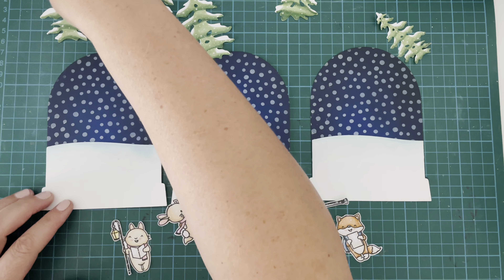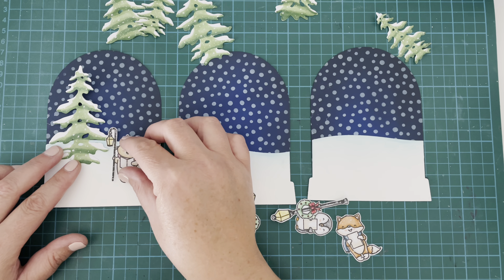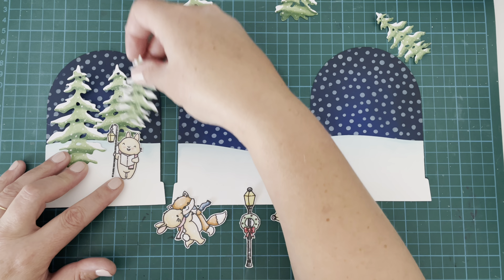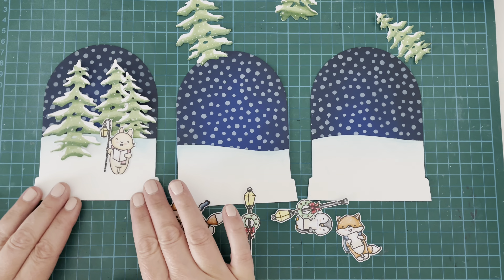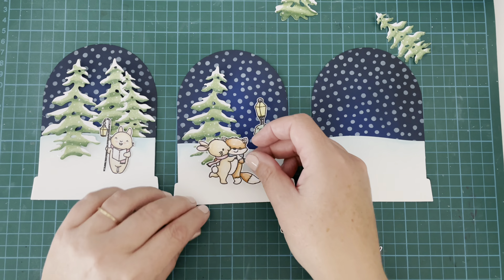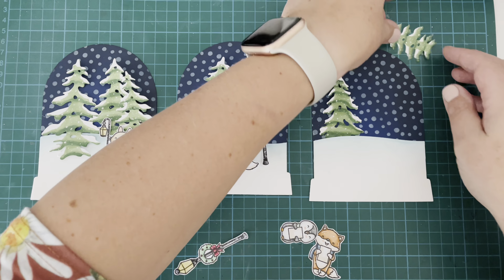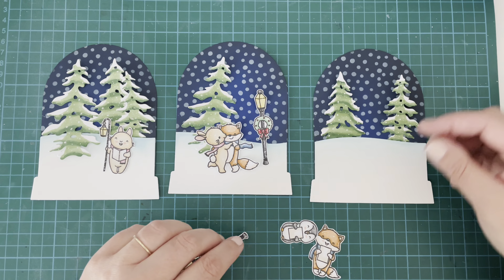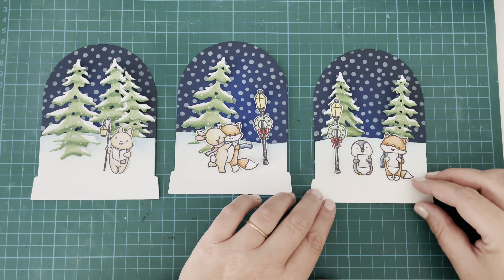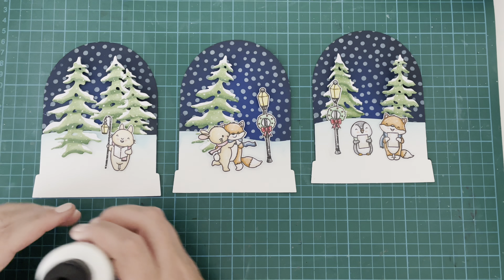Now that those are all stuck down, I'm using my images to lay everything out and figure out where everything's going to go. I used all the images from the stamp set apart from the little lamp and music notes, and I've used six snow trees. I've put three trees and the little bunny on one card, one tree, one lamppost and the little dancing critters on the next, and then two trees, two critters and a lamppost on the last one. While I'm adhering all of these down, I wanted to talk about the giveaway.